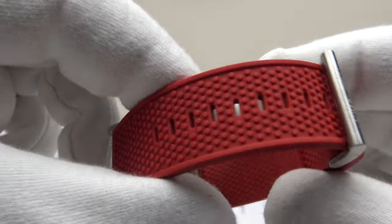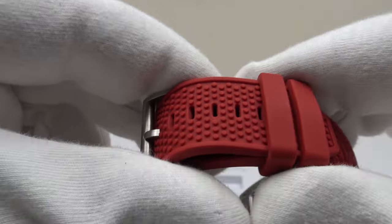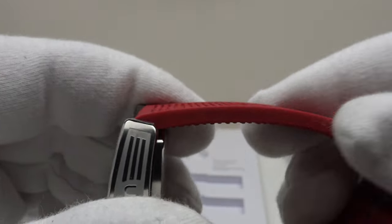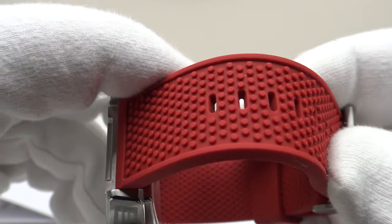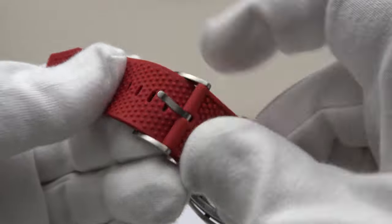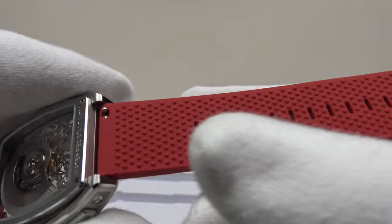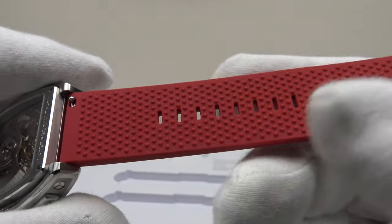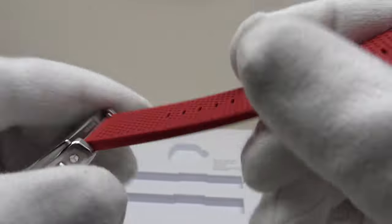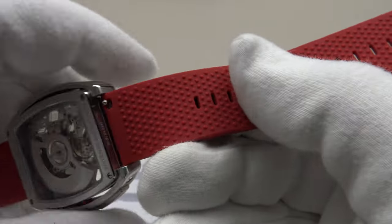There are plenty of slots in the strap to allow for fine tuning the length, and we've got two sliding keepers on the rubber strap which is very good. The rubber strap feels very stiff and it's going to take some breaking in — it feels stiffer than silicone rubber, more like vulcanized rubber, and therefore that's going to take some getting used to. The underside is textured and I think Siga Design could improve upon this because it doesn't feel very comfortable against the wrist.